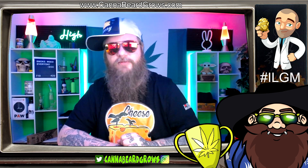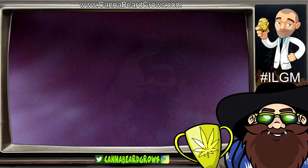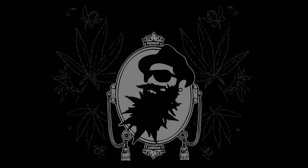Thank you very much. Don't forget to like and subscribe, have a good one, and I'll see you on the next live. Cheers. Bye.